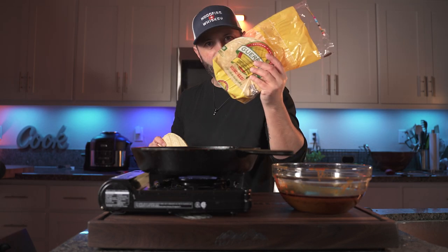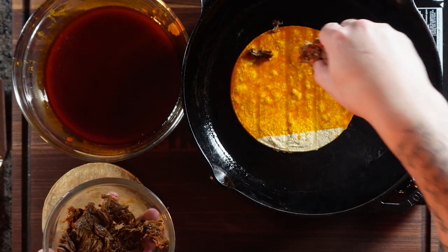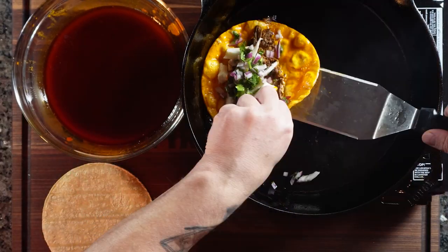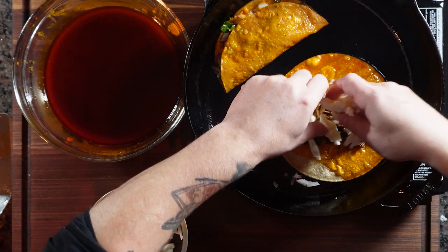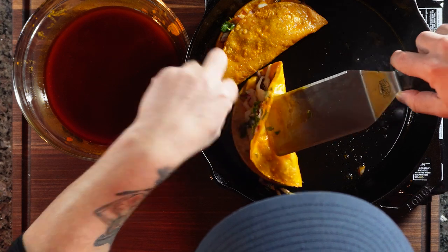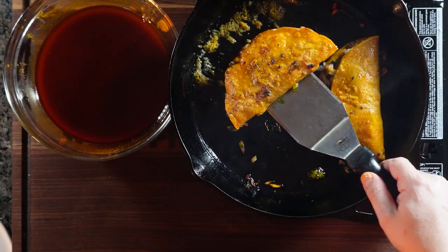I'm using these king-size corn tortillas by Guerrero. We're going to start by dipping the tortilla in the consommé, then go in with some meat, cheese, cilantro, and onions. Fold it over and let it cook for a few minutes each side to get it crispy. Then add a little more meat, consommé, and a bit of cilantro and onion on top — I'm going to drink the rest like a soup.